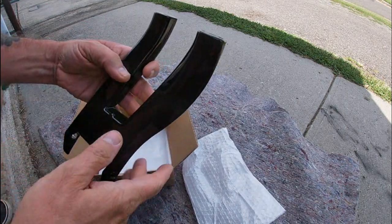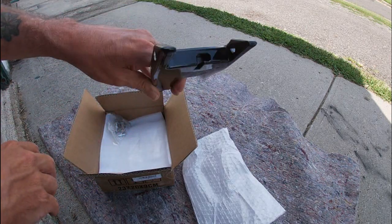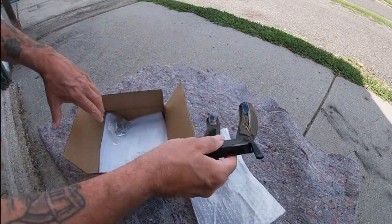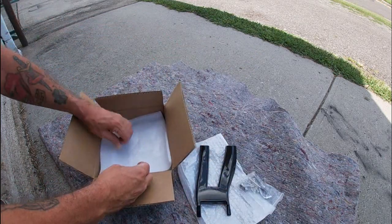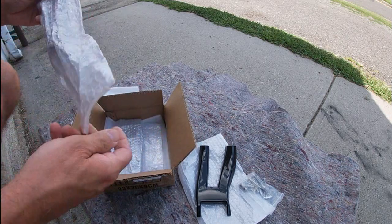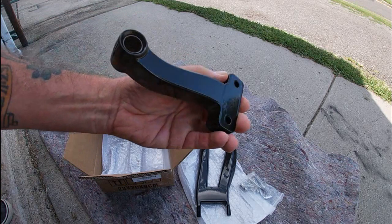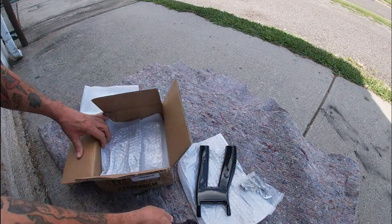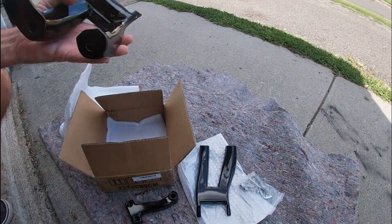You know what that is? That is a footboard bracket. And there's a hardware bag — let's get back to the bottom here. Okay, this is for the shifter side, and this is the shifter side bracket. And there you have it.